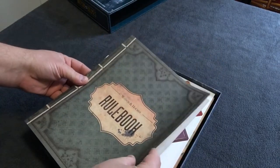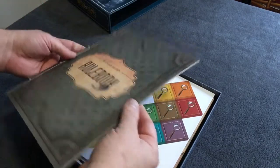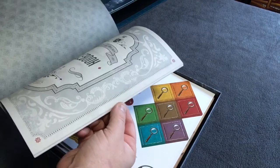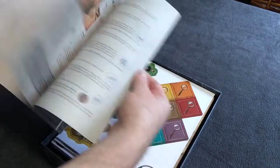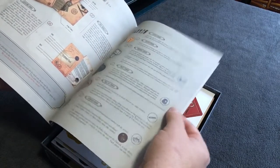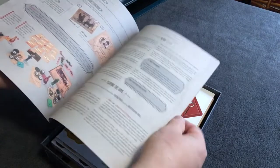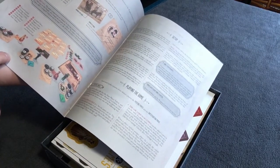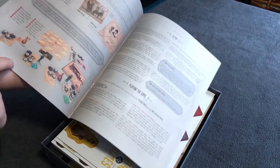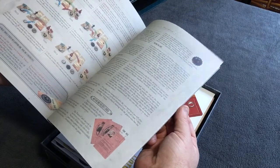The first thing we come upon is the rulebook. As with the others, it's printed on a light style of paper but very nice, crisp, and clean with some color artwork. Here you can see how the game is laid out — that's very interesting. This looks like it doesn't play like the two Consulting Detective sets at all. It's going to be a different kind of game.